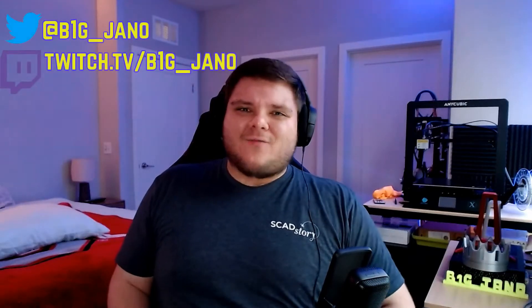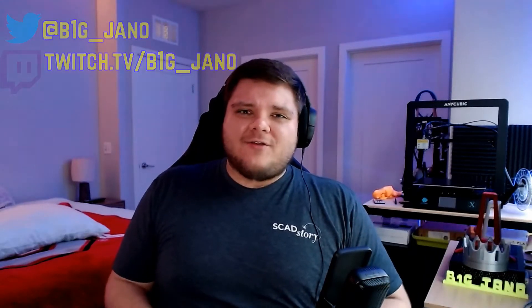What's up everybody, Big Channel here, welcome back. Today we're going to be showing you guys how to load and unload filament inside the Anycubic Mega X 3D printer. I've had this printer for a little under a year now, and in that time frame I've learned a few things that help expedite the 3D printing process, and I want to teach it to you guys.